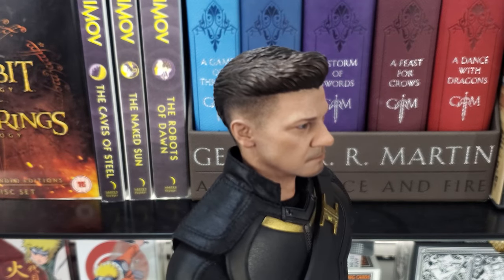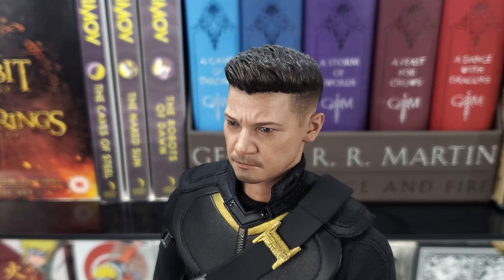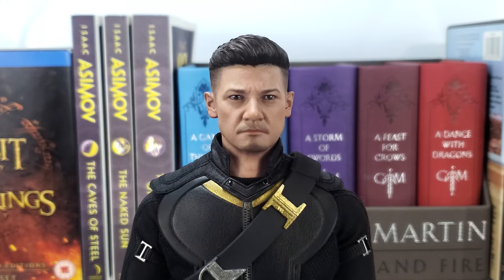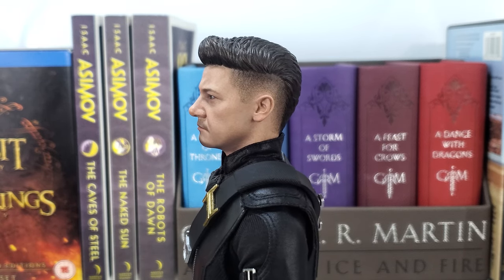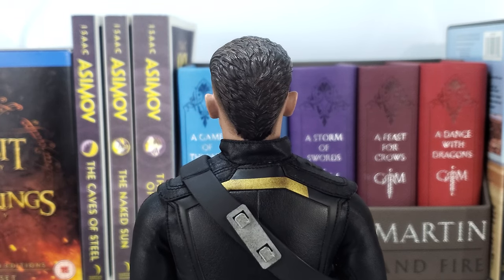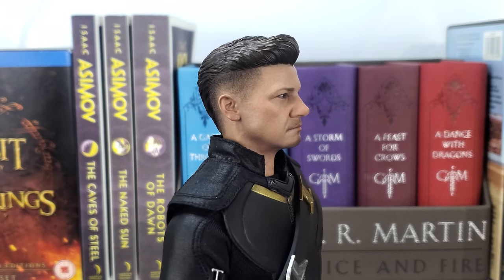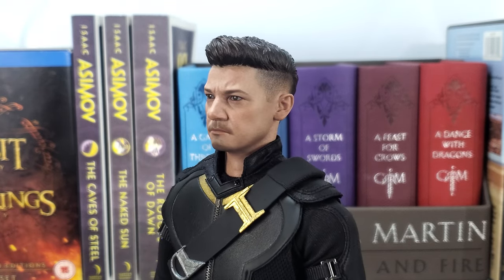At certain angles you can definitely see the actor, but overall I think it kind of missed the mark. In terms of the sculpt, the painting and texture do look good. It will look well from a distance on display — you'll be able to tell it's Jeremy Renner's Hawkeye. And if you have any previous or upcoming Hawkeyes, you'll be able to switch out the head sculpt for one that looks a little bit better. But overall, it gets the job done.